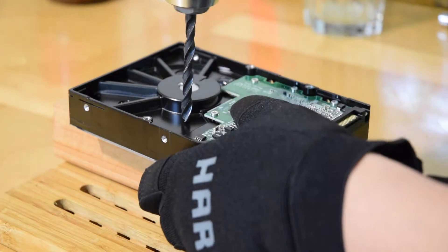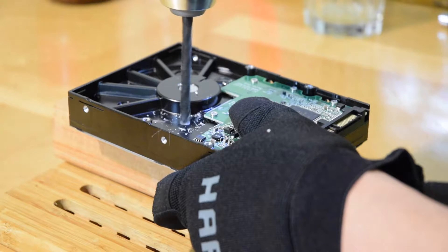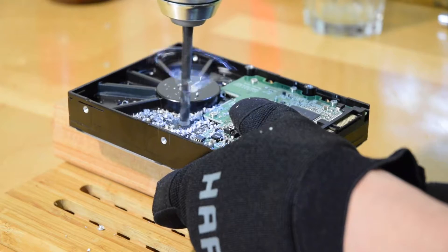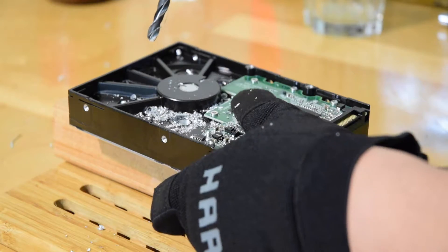You have this drill bit. Make sure you drill through it.